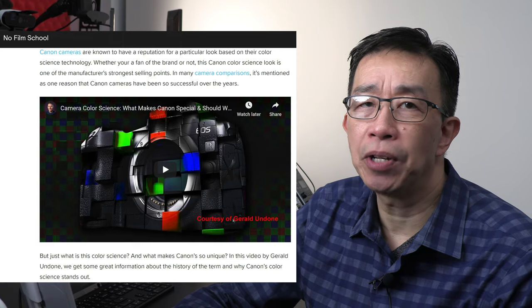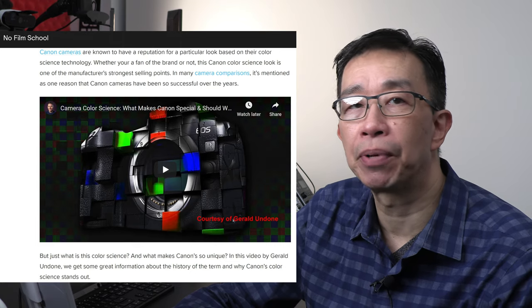The fourth reason is for the accurate skin colors and skin tone that Canon cameras are known for. I appreciate that the colors coming out of Canon cameras are accurate, so I don't need to spend extra time doing post processing for color correction. With that said, I still prefer to do a manual grey card white balance preset instead of relying on the camera's automatic white balance. If you have never done a custom white balance preset before, you really should — you will see a noticeable improvement for color accuracy.